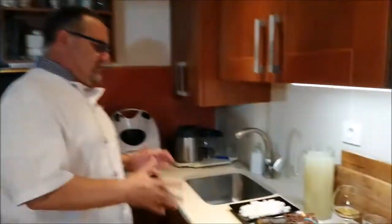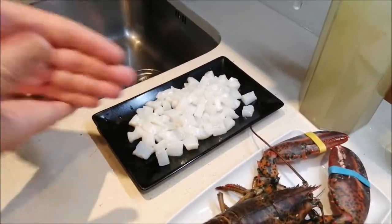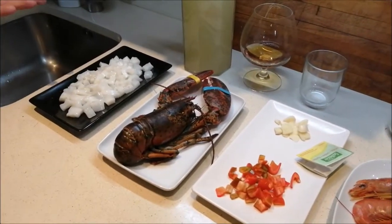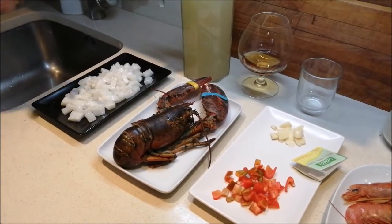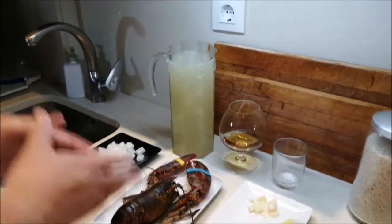Hoy vamos a hacer arroz con bogavante, una comida de domingo. Los ingredientes que vamos a usar son los siguientes: unas anillas de calamar, ya veis que las he picado. Un bogavante — nos podía admitir dos, pero he cogido uno solo porque me parecía que igual abultaba mucho en la paellera. Podíais hacerlo con dos.